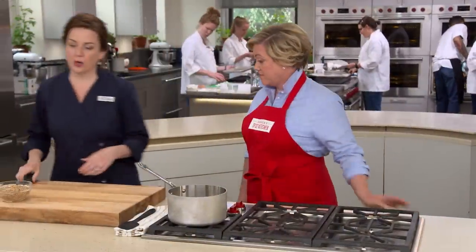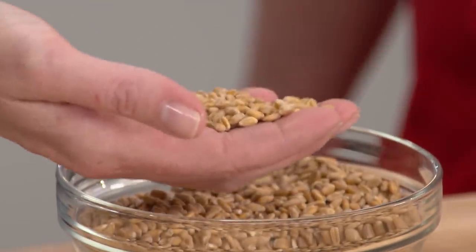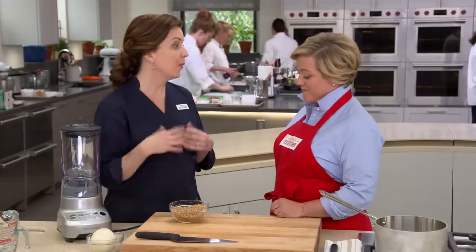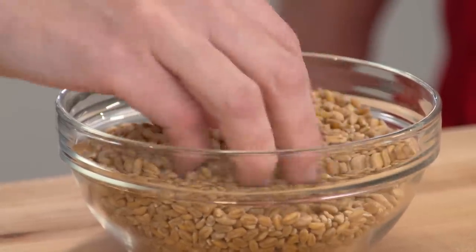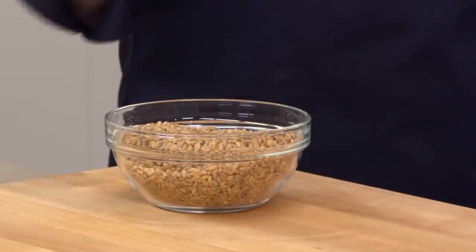We're going to move over to our farro. We are going to use one and a half cups of whole grain farro, so it has the outer hull, and that's where all the flavor is. That's where the challenge comes in, because it locks in all that starch that we need to come out to actually make our farrodo creamy. We tried a bunch of different recipes, and a lot came out very thin and lackluster. There was one recipe that actually called for soaking it overnight, then processing it in the food processor, and that really broke up and cracked the grains, allowing the starches to come out, which is perfect.